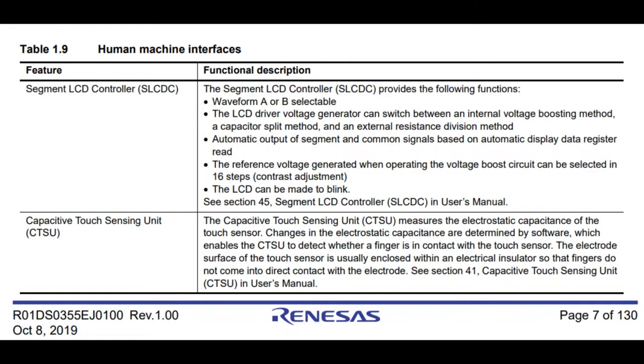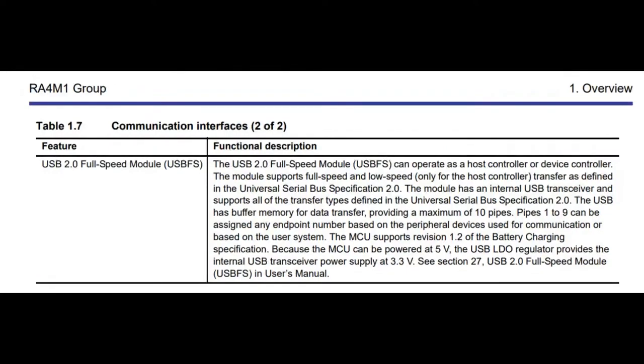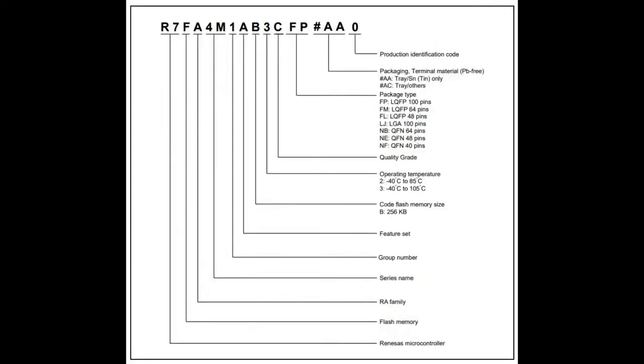This makes sense because Renesas makes a lot of chips used in white goods, and a lot of white goods have LCDs. It also has a capacitive touch sensing unit — very common in white goods because you don't want buttons that can mechanically be damaged. Capacitive touch works through glass or plastic and works with waterproof things in the home kitchen or bathroom. And of course it's got native USB 2.0 full speed — 12 megabits per second. You can power directly from the USB port, and there's a separate internal 3.3V LDO for the D+ and D- line signaling.